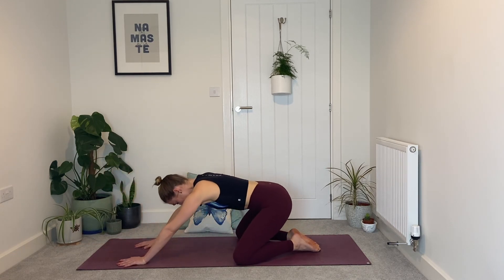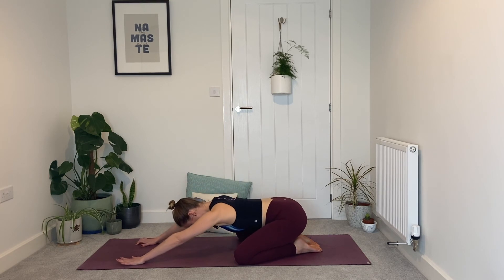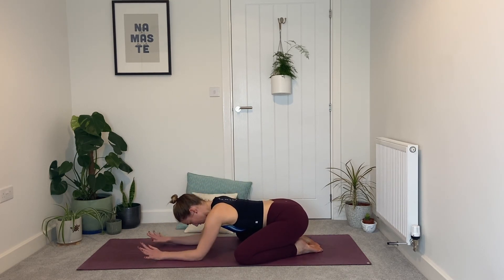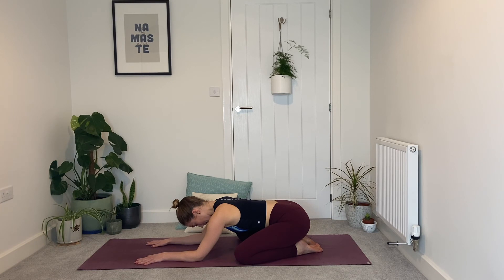Nearly there — lower the knees, take the knees a little wider than hip width, big toes touch, sink the hips back for two breaths in child's pose. If you need to come down to forearms to create a little more space, do so. Let the head drop. Slow the breath, become aware of the quality of your breathing without the need to pass judgment — just simply aware.